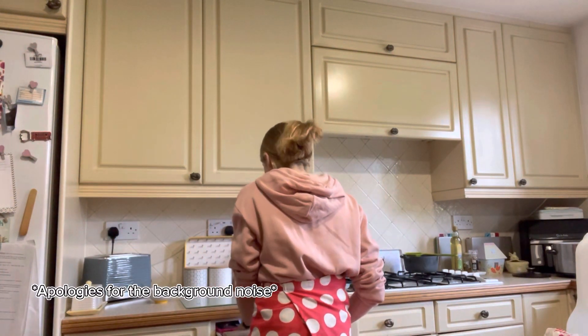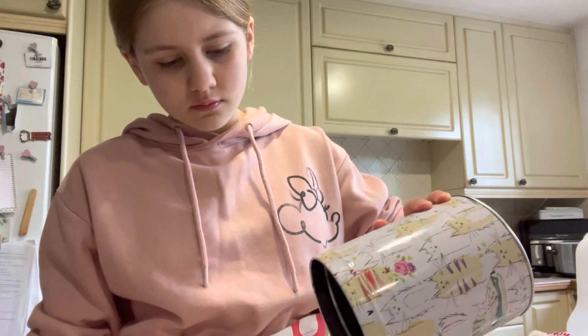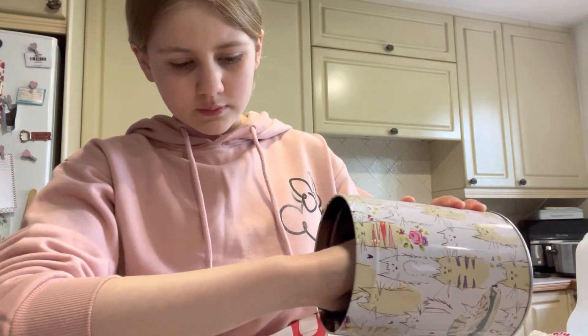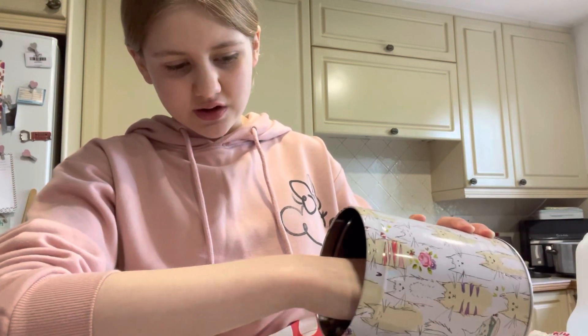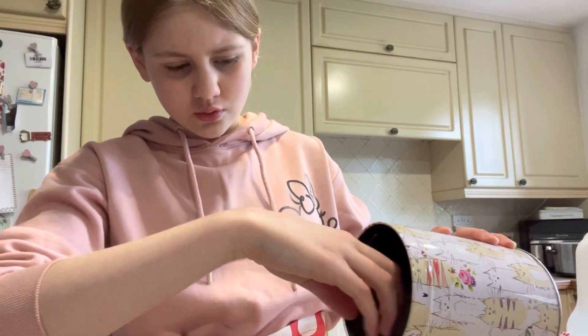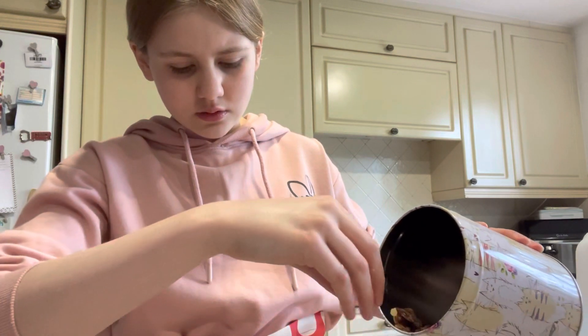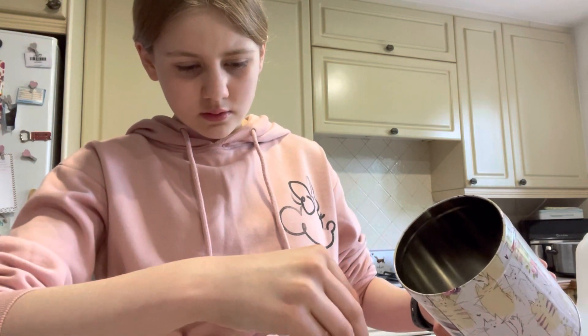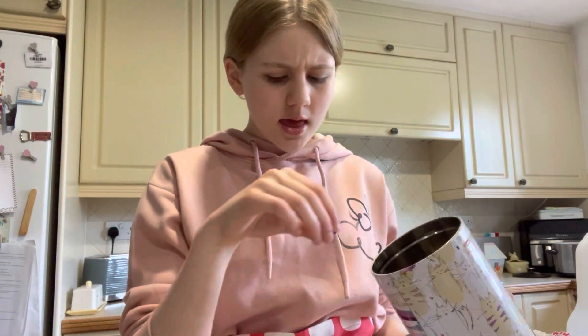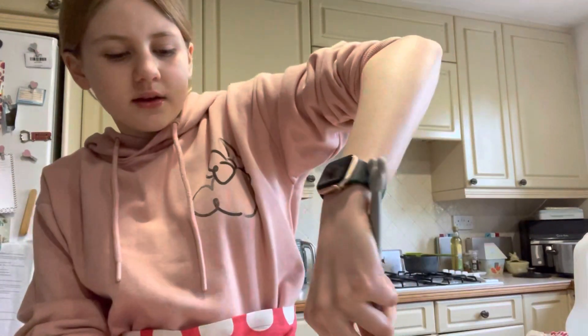Honestly, that wasn't as bad as I thought it was going to be. Now we're going to stir in the rest of the ingredients. Let me know if you're interested in seeing me do a bake-off — that would be so fun!